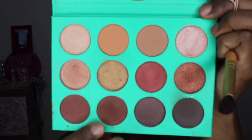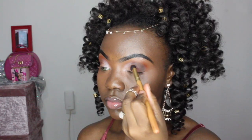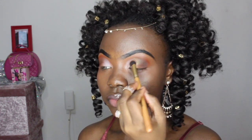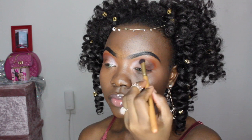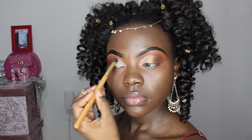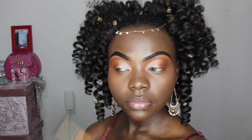Now you want to take that nice yellow-toned brown shade and put that in the center of your crease, and just blend that out. This is a nice look for beginners who can't do a cut crease perfectly yet — you literally just put the color on. Then take that deeper bronze shade and put that on the outer corner and blend that in on both eyes.